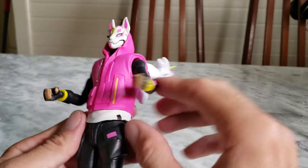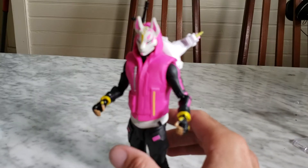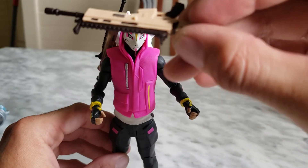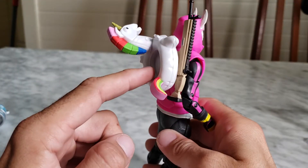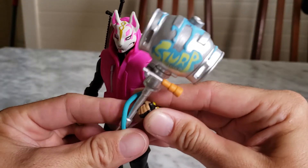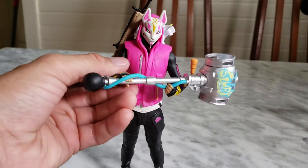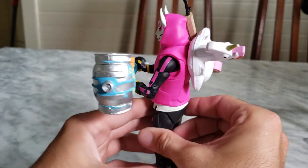Also worth noting — the weapons do have a small peg on the top. I'm not sure what it's for. What I do like is that Drift's back bling has a clip so you can attach his weapon or the pickaxe right to it. The pickaxe fits in but it's really tight — I'd probably heat it up with some hot water to loosen it. I can still have him hold it though.